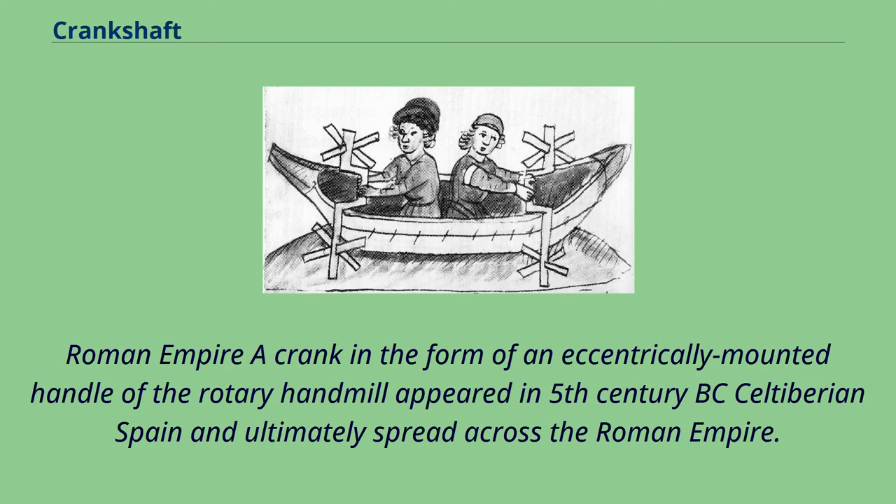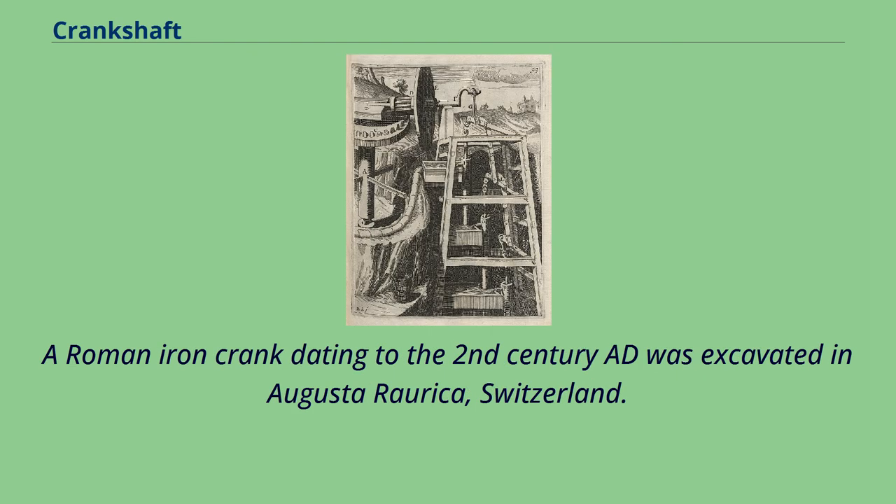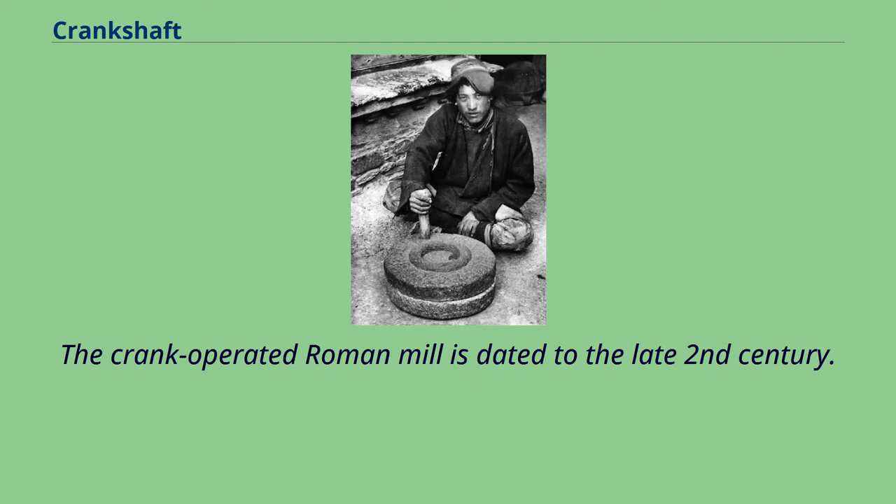A crank in the form of an eccentrically mounted handle of the rotary hand mill appeared in 5th century BC Celtiberian Spain and ultimately spread across the Roman Empire. A Roman iron crank dating to the 2nd century AD was excavated in Augusta Raurica, Switzerland. The crank-operated Roman mill is dated to the late 2nd century.